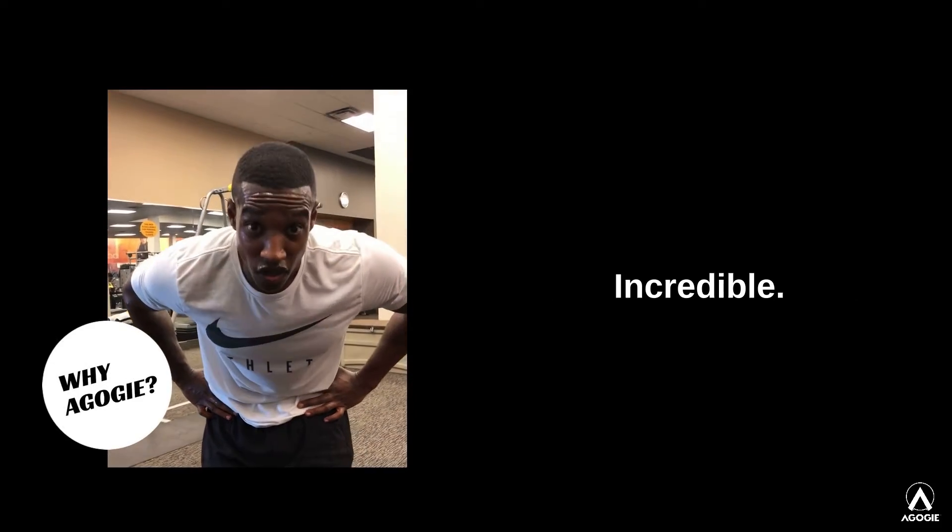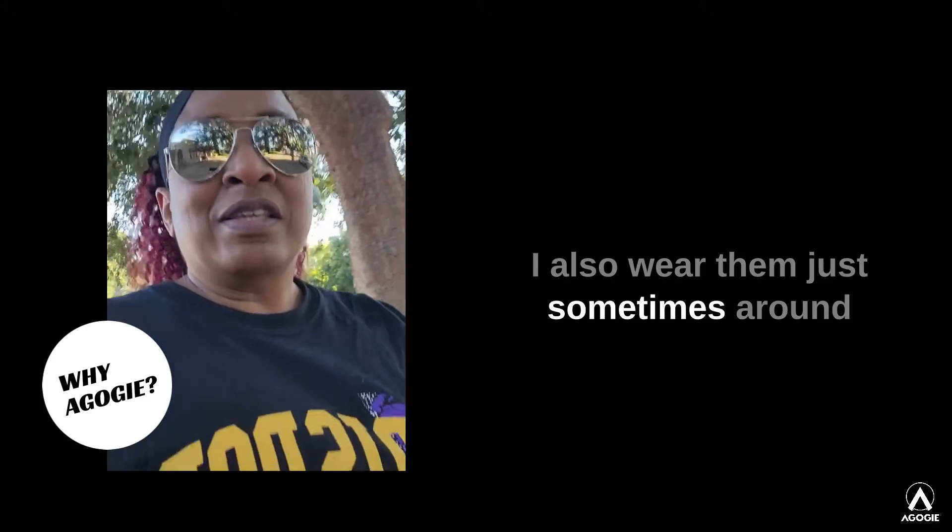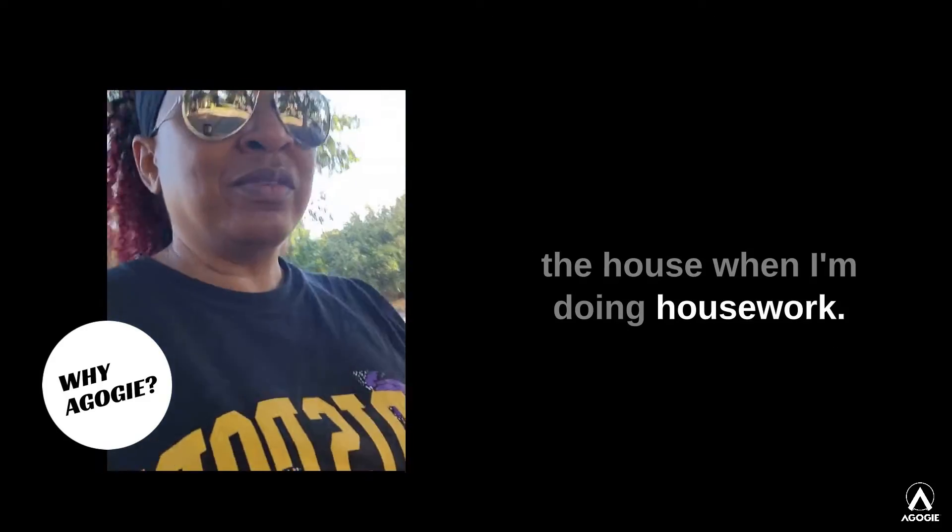These are incredible. I really love to wear them. I also wear them sometimes around the house when I'm doing housework. I've even worn them to work.